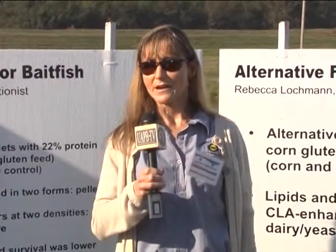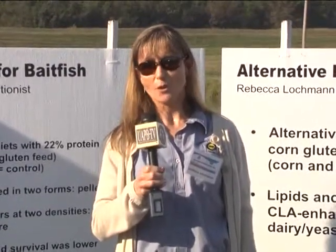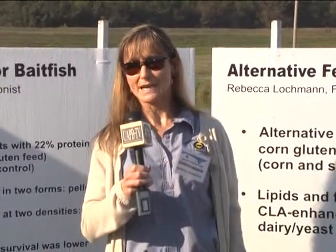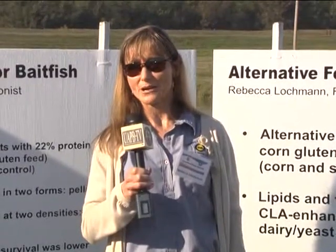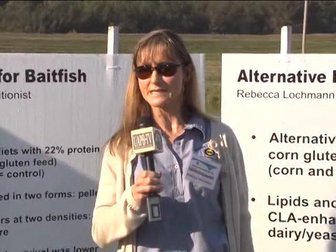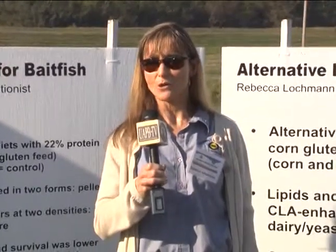We've done this both with channel catfish and with bait fish. With the catfish, we've found that the corn products in general will perform as well as soybean meal diets. We do have to add some extra ingredients like certain amino acids that are lacking in the corn, and also some sources of minerals that are not going to be present in the corn. But still, even with those additions, the diets with the corn products tend to be less expensive, and mostly the fish performance is the same.